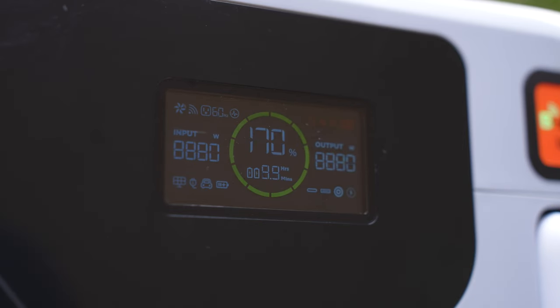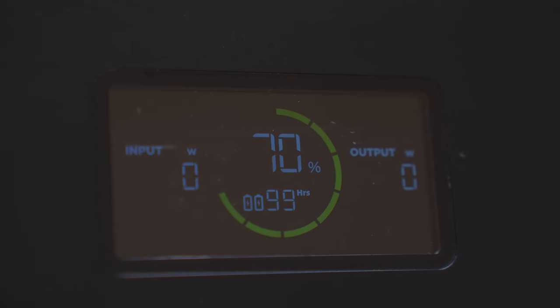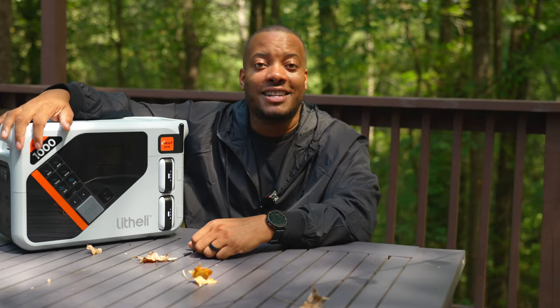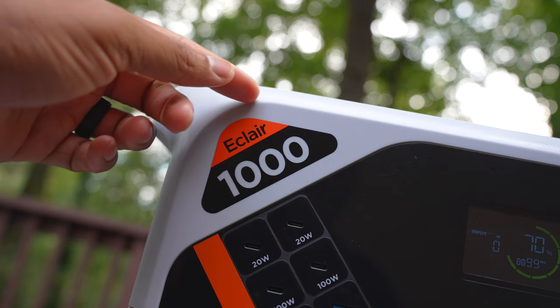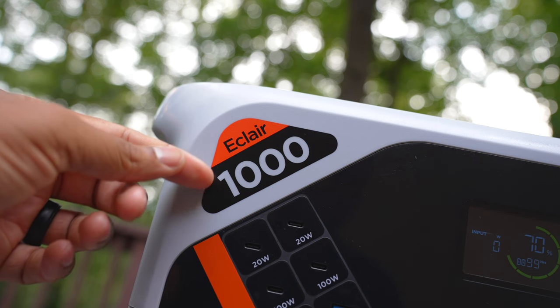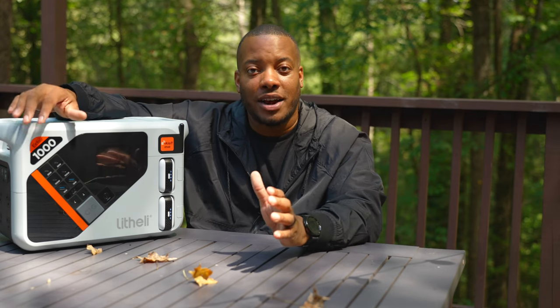This has a really nice color display that gives you all your information — input and output power, battery life, and an estimated runtime when you have particular devices plugged in. So you don't have to guess. Overall, the Powerhub Eclair 1000 is a beast. The design looks very futuristic. The current Indiegogo price is $499, with a regular retail price coming in at $999. With the portable battery packs and the port selection, it's pretty competitive at the $1,000 price tag.